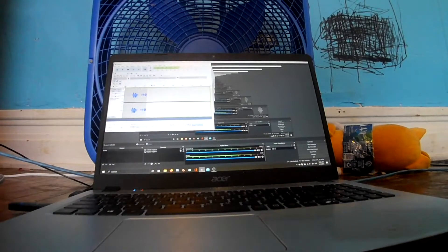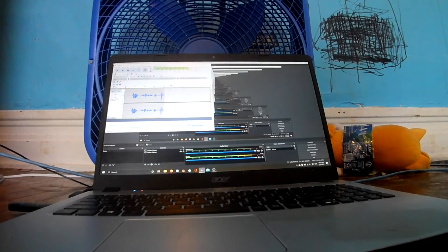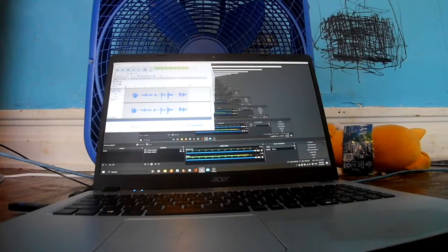Hey guys, NTVMB here, and if you haven't read the title yet, today I will be installing Android x86 on a USB flash drive.